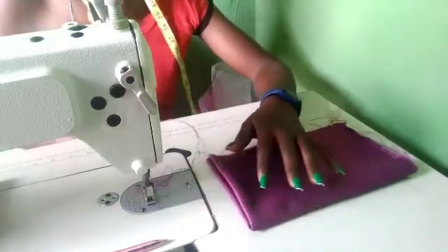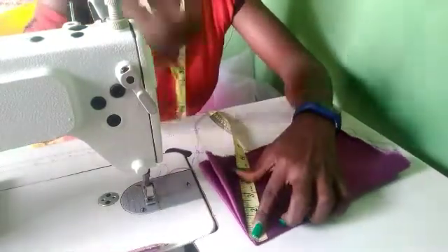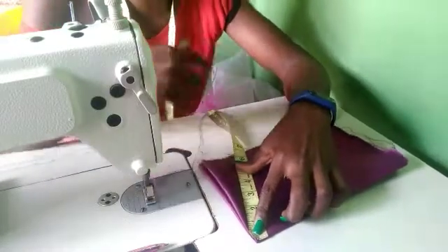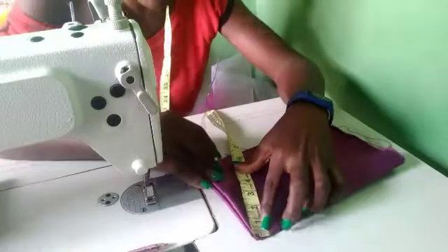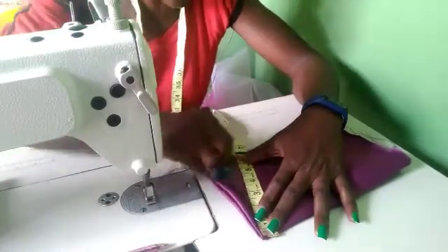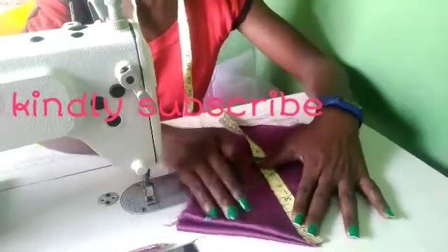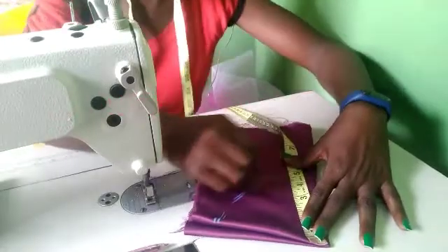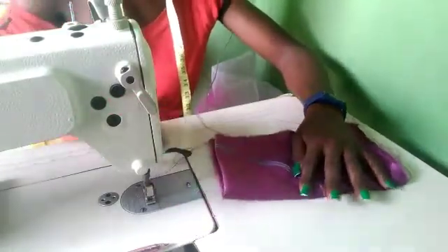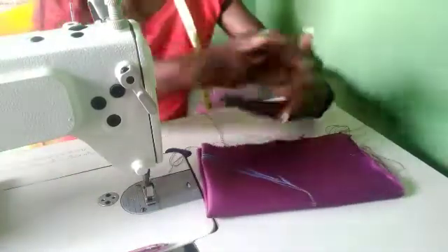I'm going to attach it to this part. I'm making it four inches — you can make it four inches or two and a half inches if you want it to be very small. Four inches plus my sewing allowance gives me a total of four and a half inches. I'm going to place it this way and mark four and a half inches, just like the way you cut your flame. Now I'm going to cut it out.